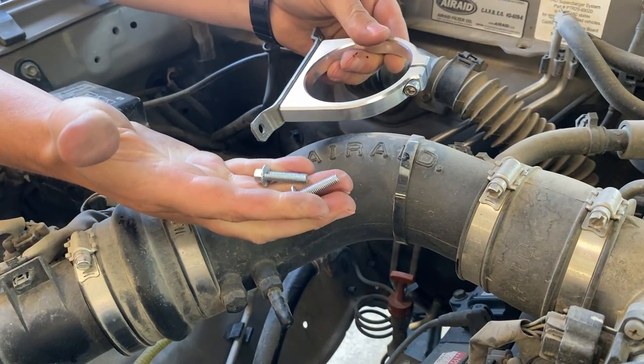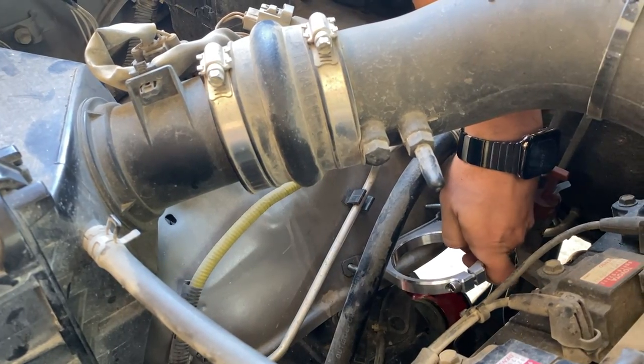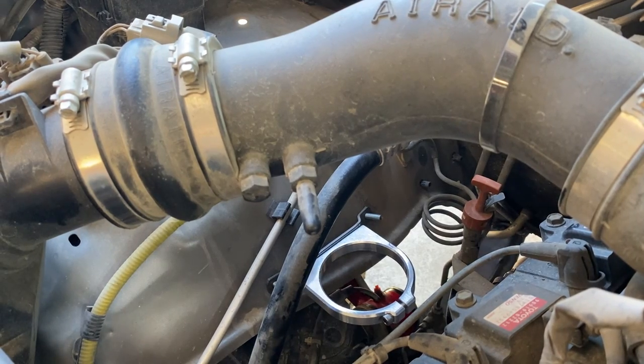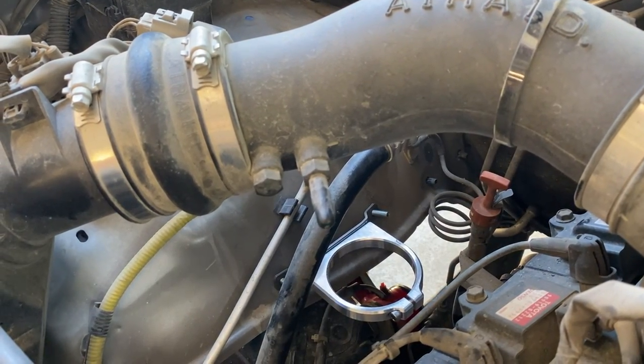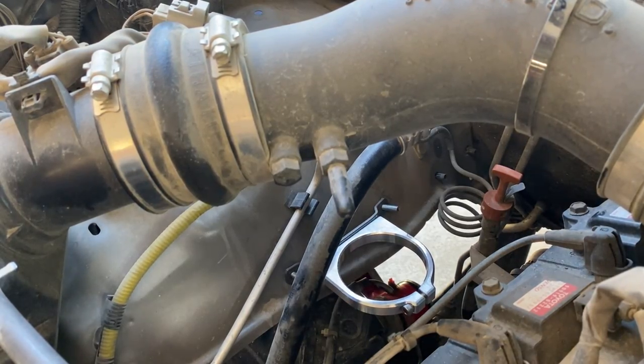We've got some bolts that we're going to put through from the inside of the fender just to see how this looks. You can see that's how it's going to sit in there, and we're going to tighten this down after we put the air oil separator in and have the lines routed the way we want.